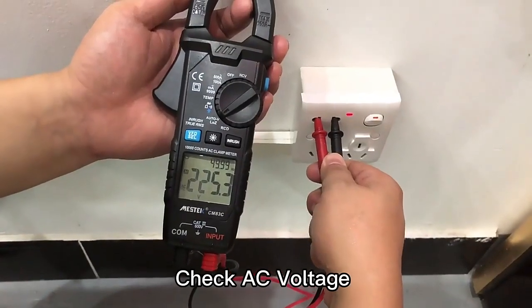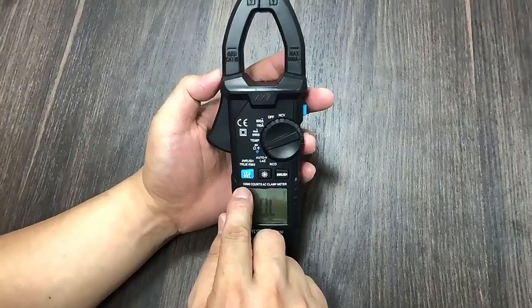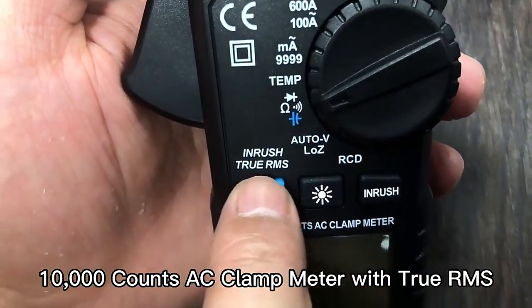It can check AC voltage and control frequency at the same time. It features 10,000 counts and also True RMS.